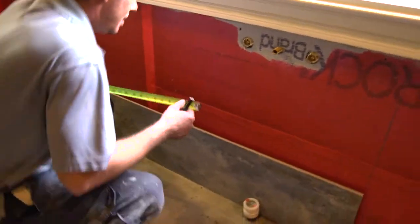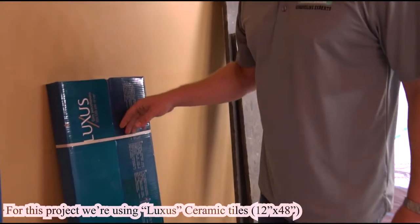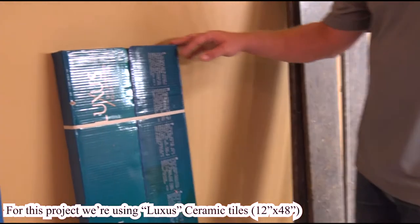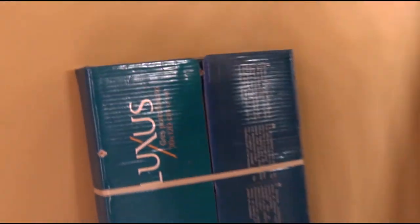You've got to find the exact middle of it, because the next tile that sits on top will sit right there. It's a pretty unusual size — tall by 48. It's pretty unique and expensive stuff.